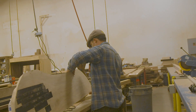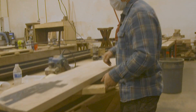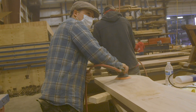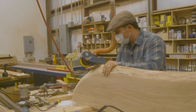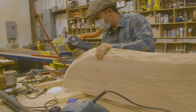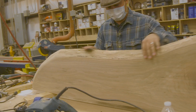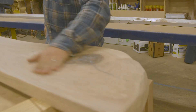I'm gonna flip this over, get rid of this tape, and sand the bottom before I go to final sanding. I'm gonna round that edge over by hand so we don't have a knife-sharp edge for people to cut themselves on. Yeah, that's nice.